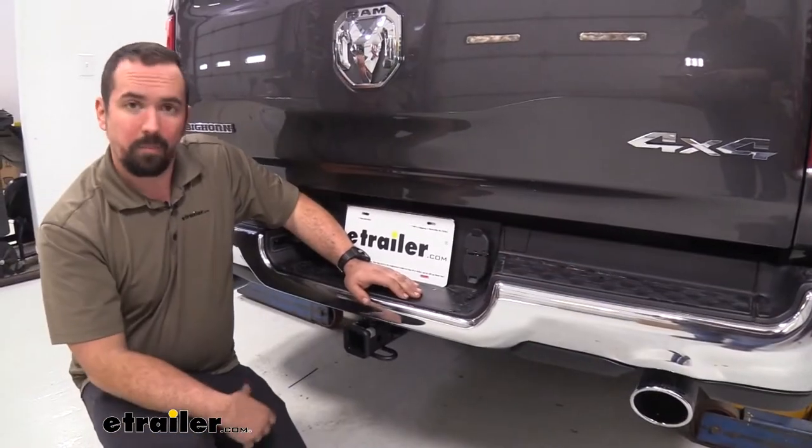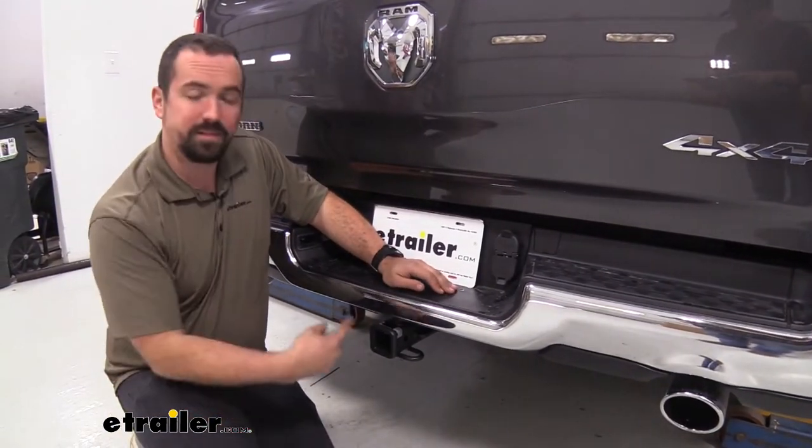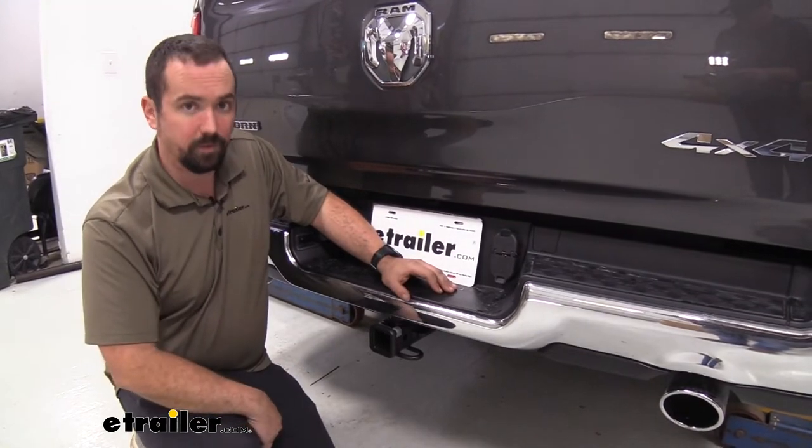But if you're not planning on towing a large trailer, a boat, or a camper, this is going to work great for everything else you'll need.